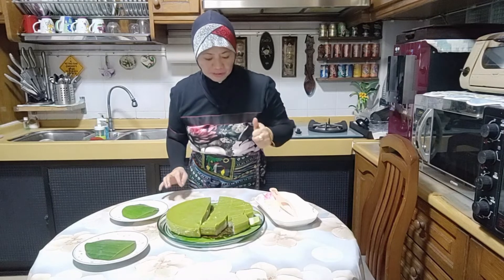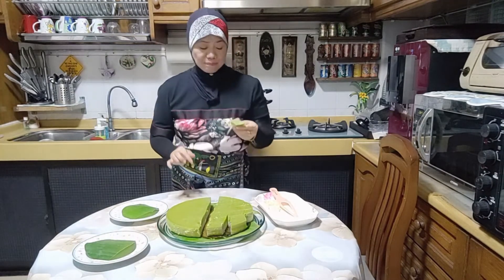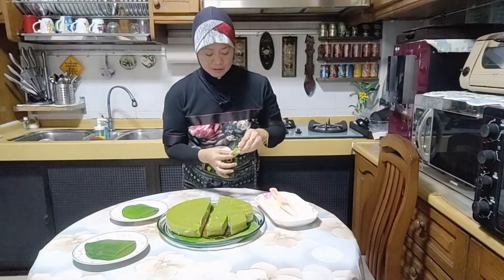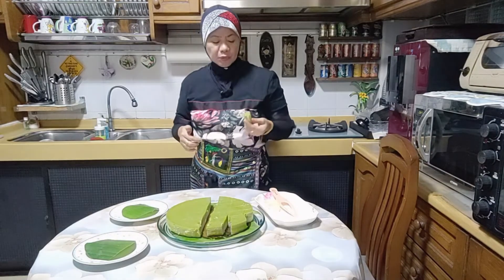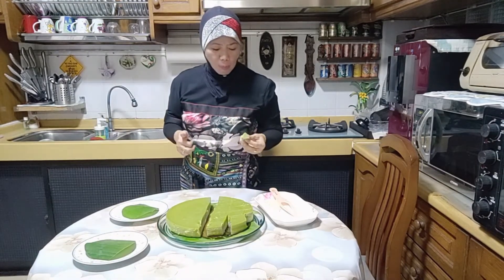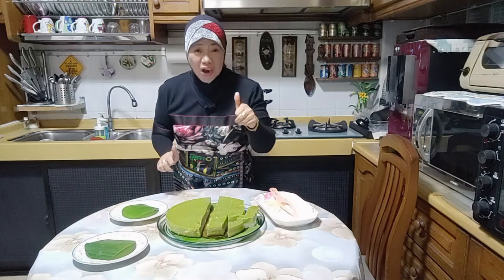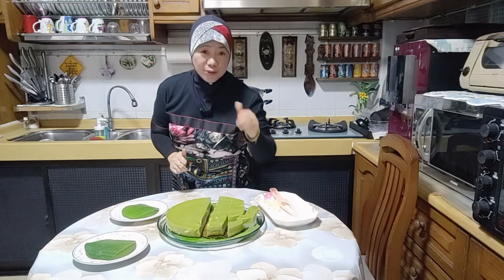Very good! This is very good for a snack or tea time, and also for occasions like Christmas, New Year, birthday parties — anytime you can try it, guys. Really good. I hope you like my cooking. Please try it! Thank you for watching. See you soon, and don't forget to like, comment, and subscribe. Bye!